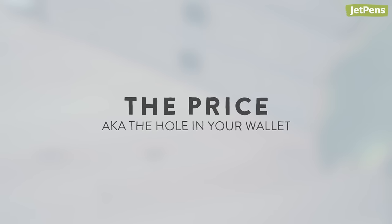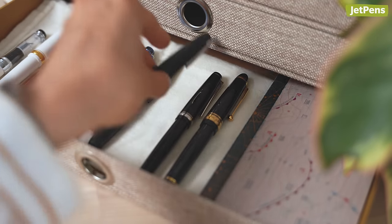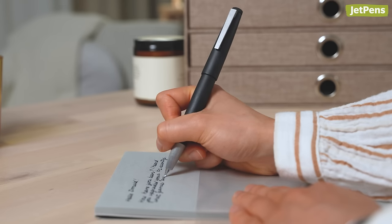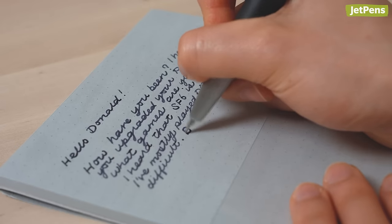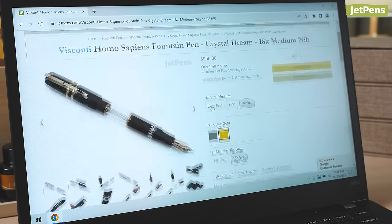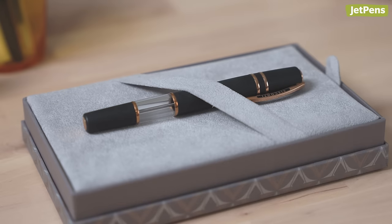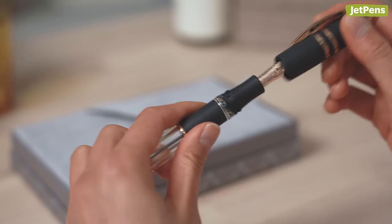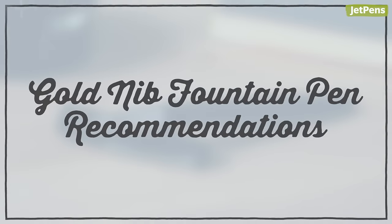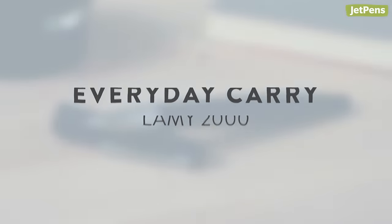The price, aka the hole in your wallet. Naturally, implementing rare, reliable materials and first-rate quality control will separate a good pen from one that's meant to be handed down to future generations. The addition of a gold nib means you'll be spending a little more — it's a precious metal, after all. So if you've saved up some money and are looking to expand your fountain pen horizons, a gold nib is a great way to go. It adds prestige to your pen collection and offers a smoother, more luxurious writing experience. Now let's get into some gold nib fountain pen recommendations.